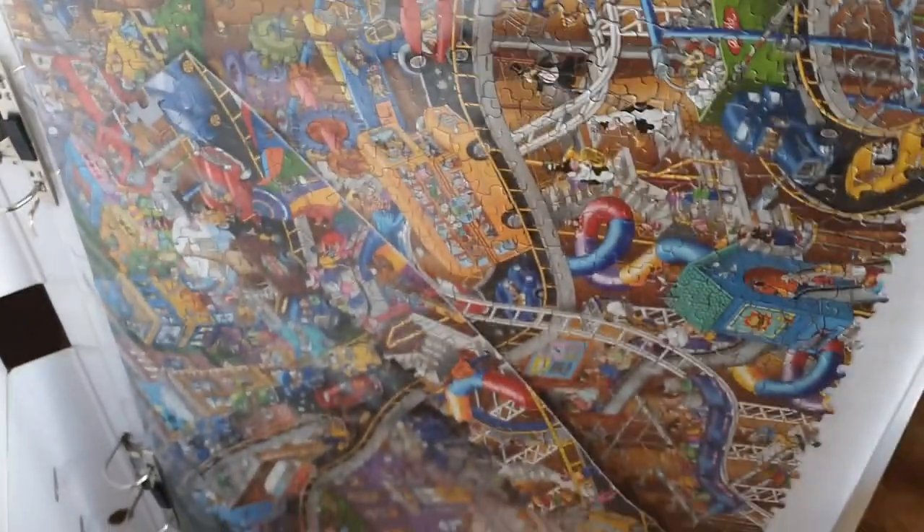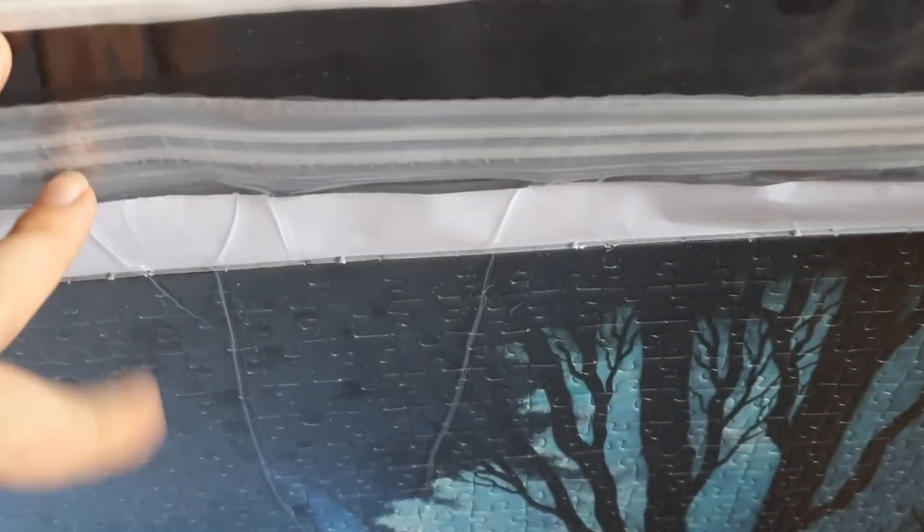This bag is the better option between these two. It holds the pieces together better and the folder can be stored in a vertical way, like standing it up next to a wall.